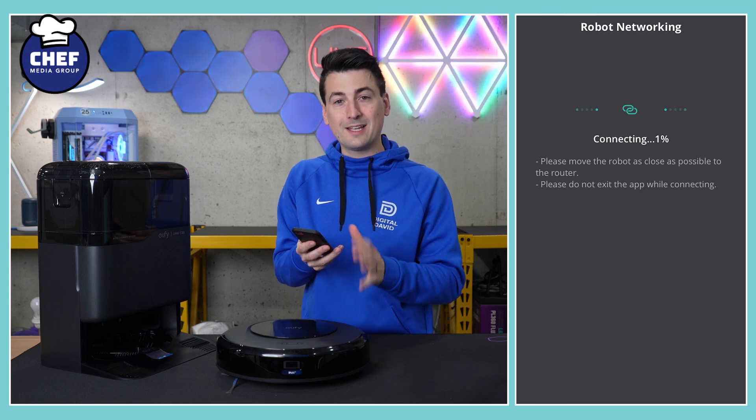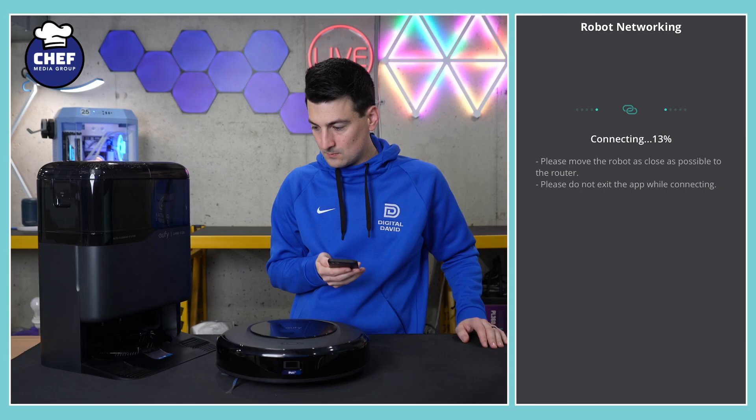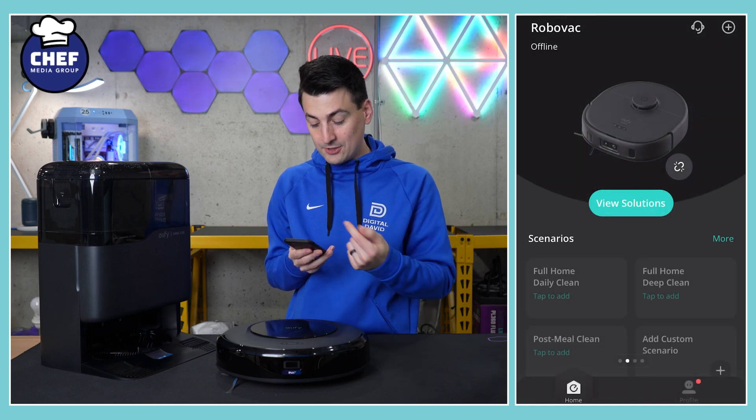It's going to work on connecting. We even have a voice prompt letting us know it's connecting Wi-Fi, and the light is now blinking. Wi-Fi connection successful — we got the voice prompt confirming that. The app is now loading.